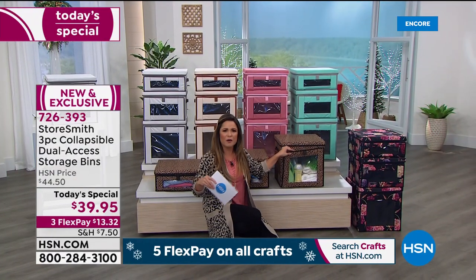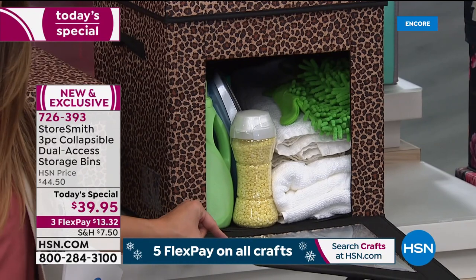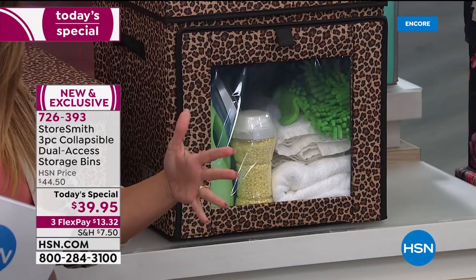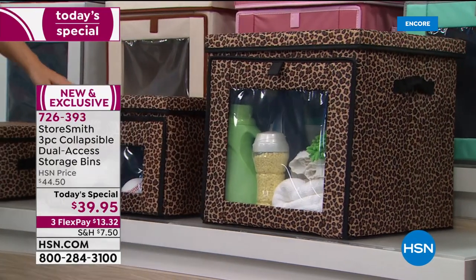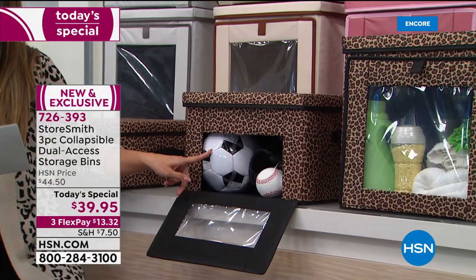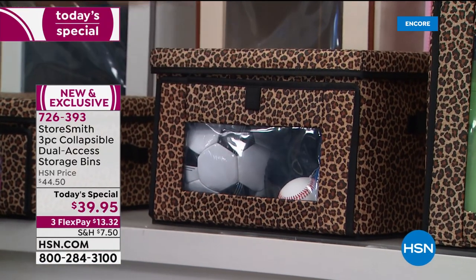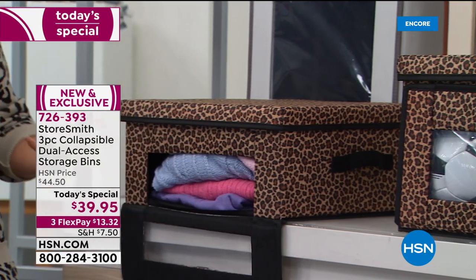We've talked about Christmas decor, but it could be extra linens, clothing — here's a great laundry room example. A lot of us have open shelving — you can buy cute tins, but are they really practical? Look — we've got an iron, detergent, towels, cleaning supplies. The large is the tallest at 15 inches high. The medium is 10 inches high — think about the size of a soccer ball. We've got shoes, cleats, footballs, frisbees. Kids' sports equipment has never looked this beautiful.